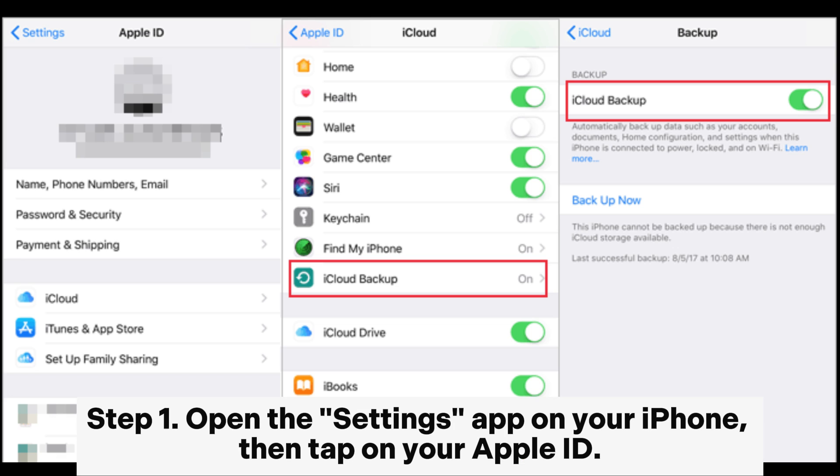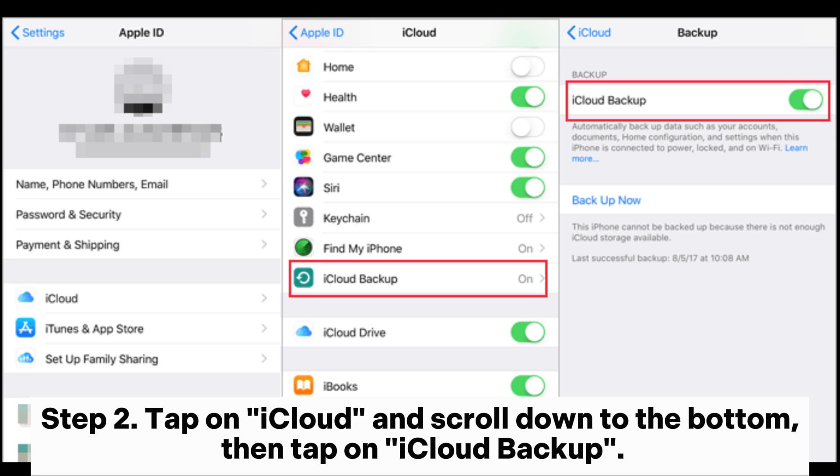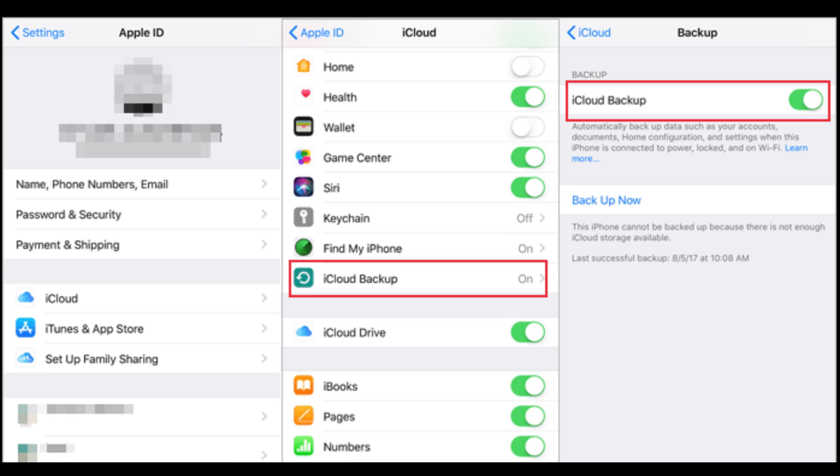Step 1: Open the Settings app on your iPhone, then tap on your Apple ID. Step 2: Tap on iCloud and scroll down to the bottom, then tap on iCloud Backup.